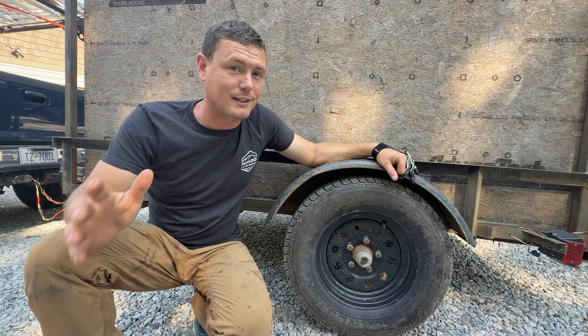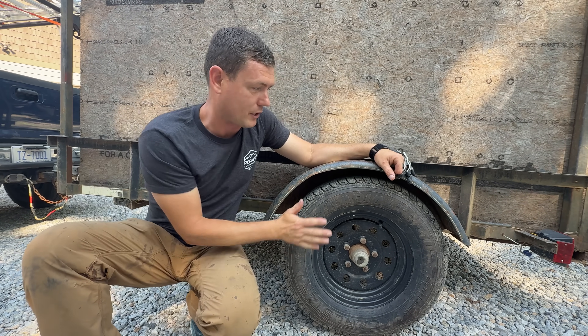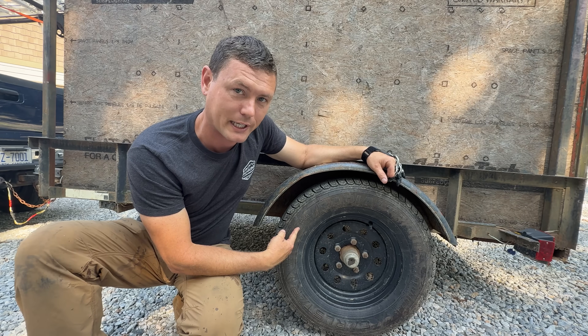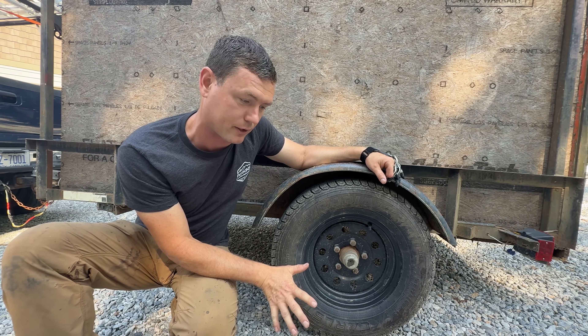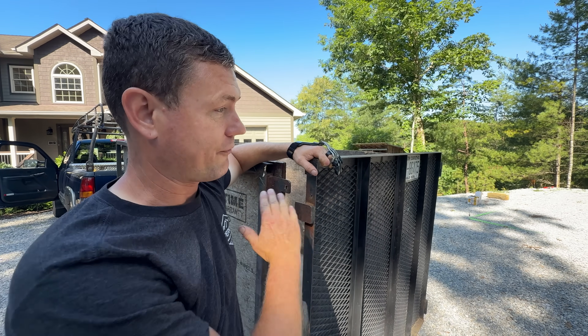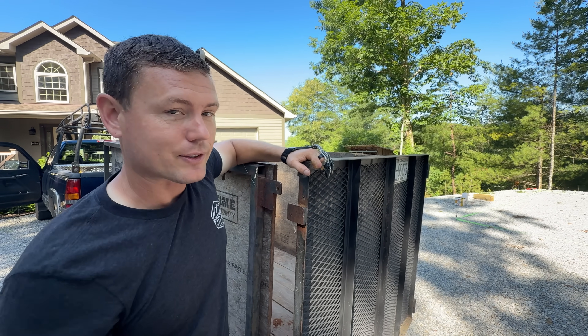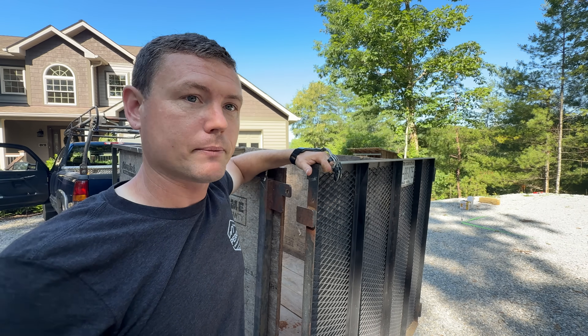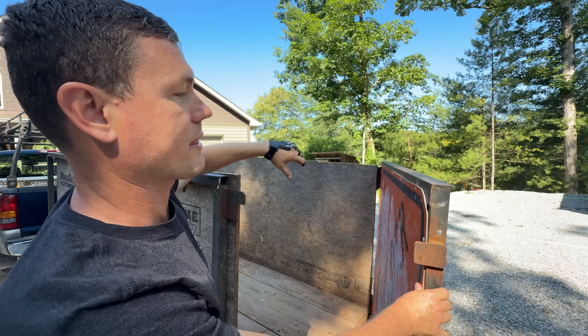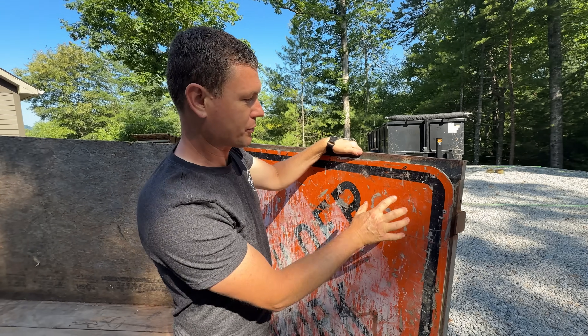Keep in mind, this is a light duty dump trailer. It has no brakes, a single axle, but I did get a little heavier duty tires put on it instead of the standard trailer tires. This trailer came with a ramp that folded down, so I had to cut the hinges off, reused them, and welded them to the side of the ramp to make my door.